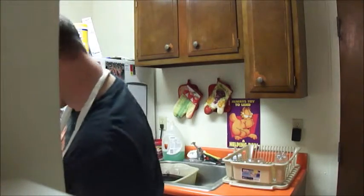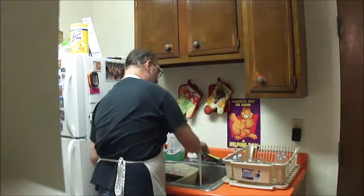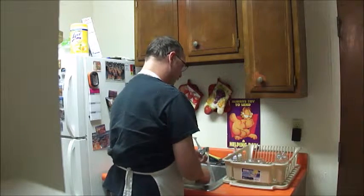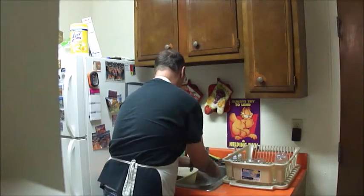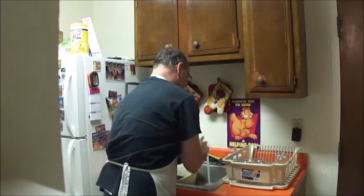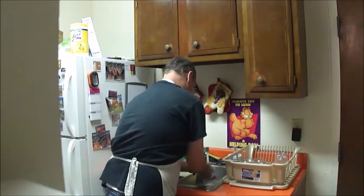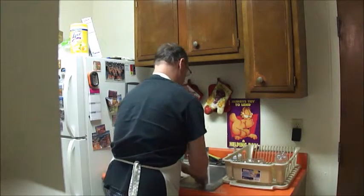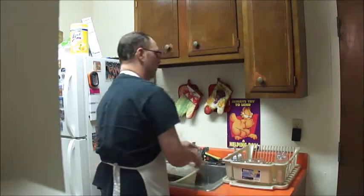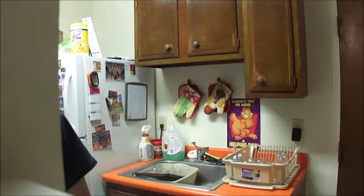Now, my number one rule: in order to put yourself — get you to wash your hands. You want to go ahead and wash your hands yourself, nice and clean, for about 15 seconds or so. Then dry your hands really good.